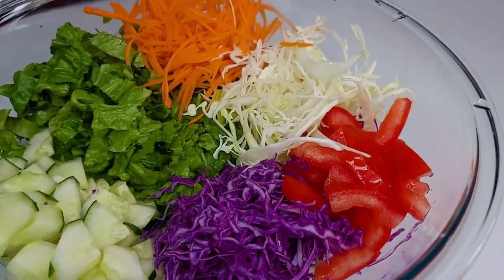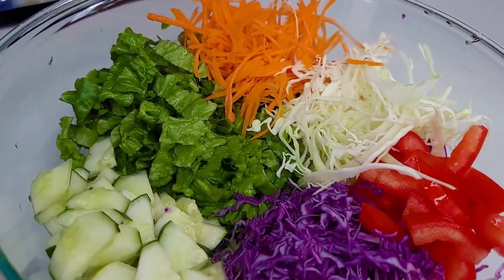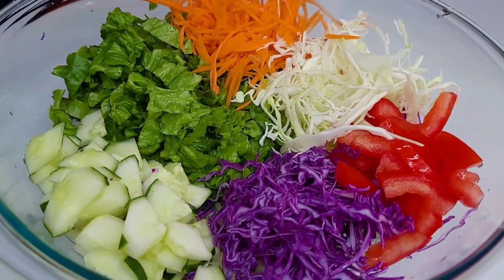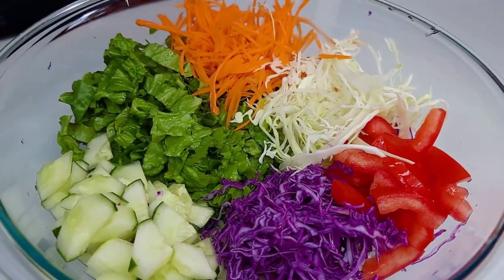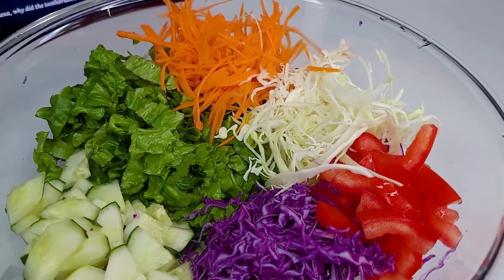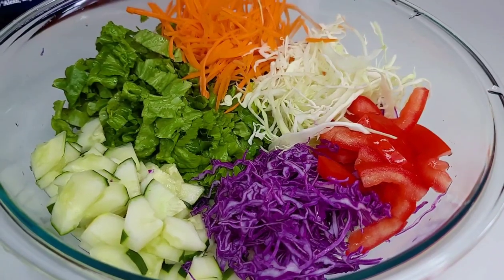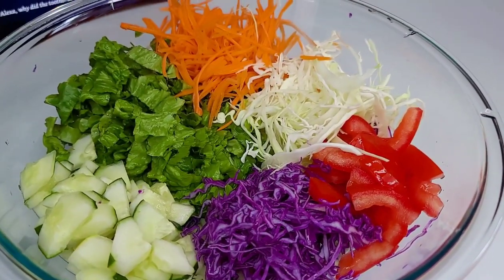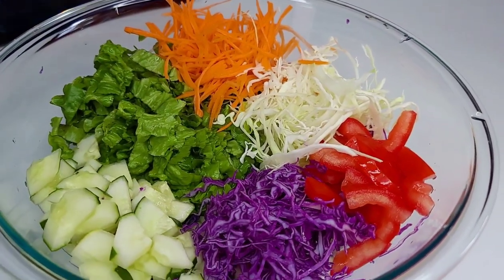Moving on to the second side, I'll be doing a fresh garden salad with no cooked vegetables. I have some cabbage, carrots, lettuce, cucumbers, and tomatoes. I prepare it, and when I'm ready to serve I'll toss it all together and everyone will add their dressing individually.